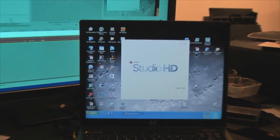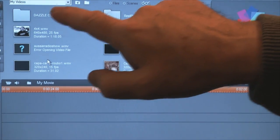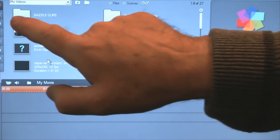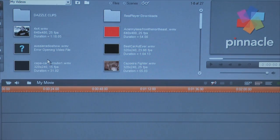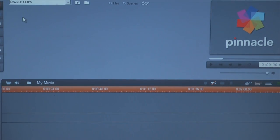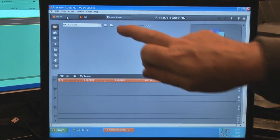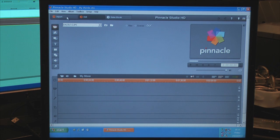We'll start the software and see what happens. Zooming in so you can see — it defaults to showing some default directory with My Videos, and sure enough Dazzle Clips is waiting there. Across the top of the screen we've got three options: one — Import, two — Edit, and three — Make a Movie. I'm not interested in editing or making a movie; all I want to do is import clips. So let's press the Import button and see where we go.